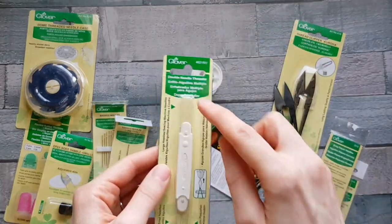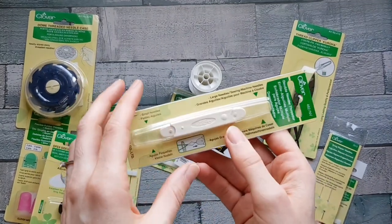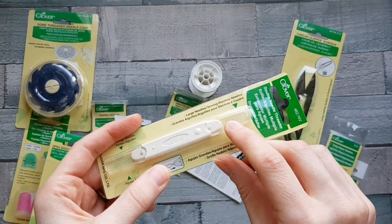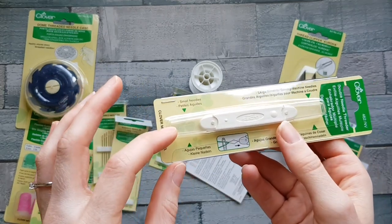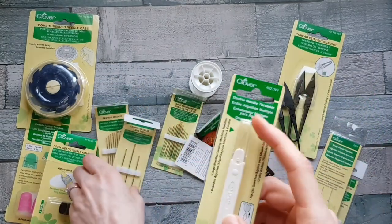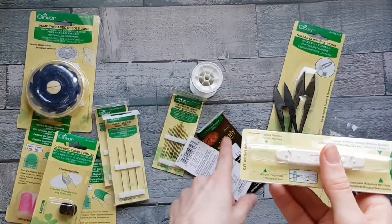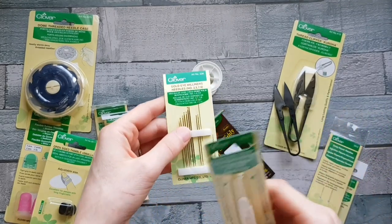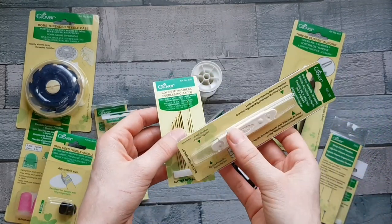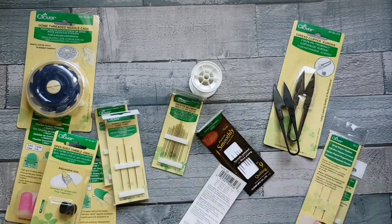This is a double-ended needle threader. Use one end for your larger needles or sewing machine needles, and the other end for your smaller needles. You could use the larger end for your larger sashiko needles and the smaller end for your gold eye milliners at size nine, which is the smallest needle. It's another really great two-in-one gadget and comes with instructions on the back.